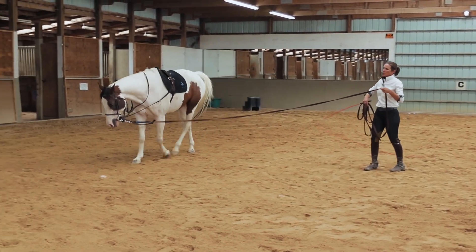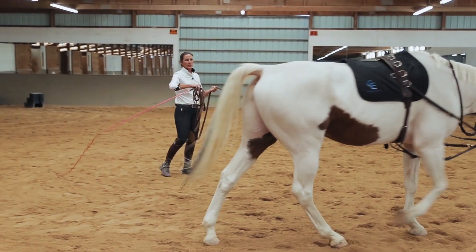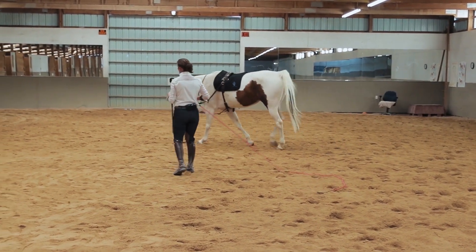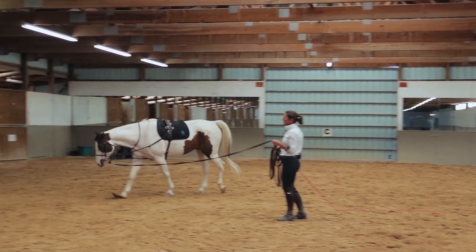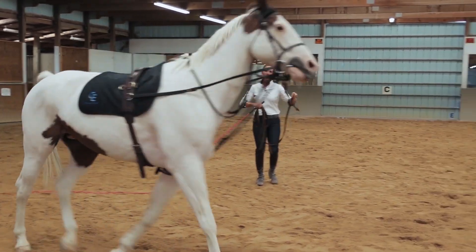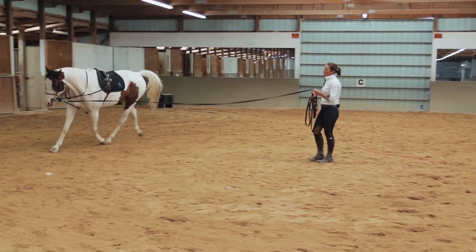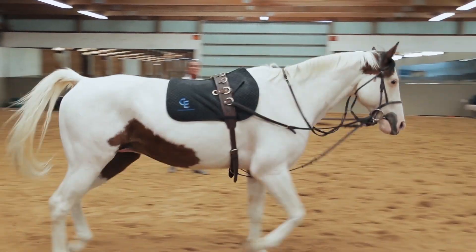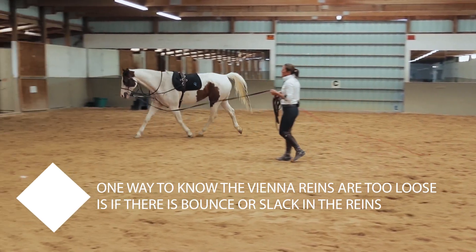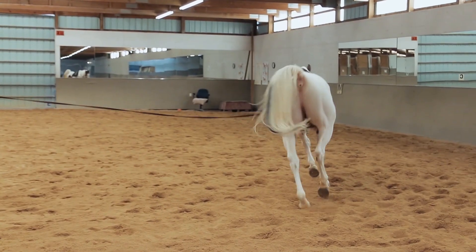What we're looking for in a Vienna Rein session is to create the shape of the circle by bending the horse in the direction we're going. Right now when Sammy comes around in the circle, he has a slight bend to his right side. I want him bending slightly to the left, since that's the direction we're going. I can also see bounce in the Vienna Reins — the reins are flopping under his chest — which tells me I can tighten the system.